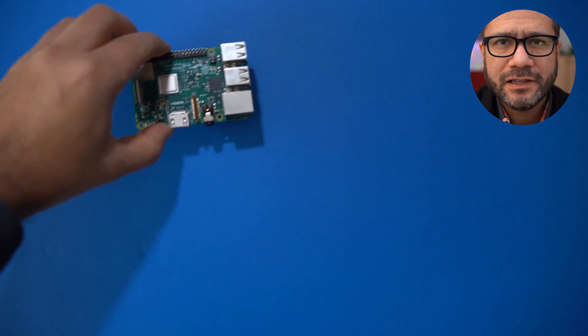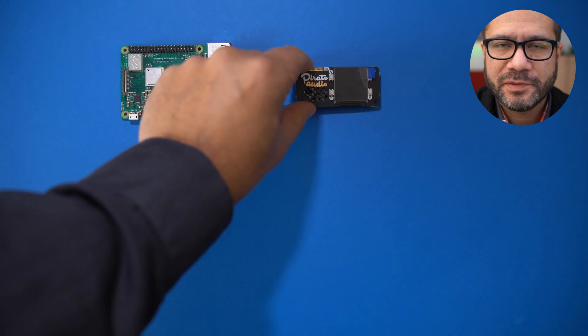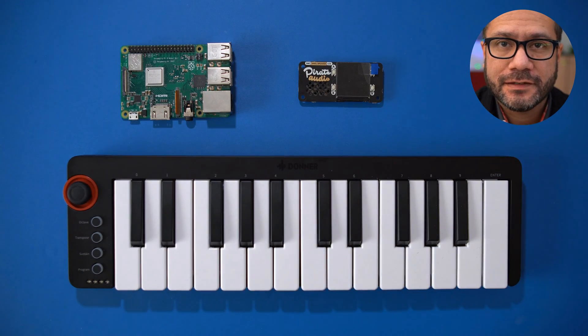The hardware list for today's video is fairly short. You'll need the Raspberry Pi, the Pirate Audio Board, a MIDI controller, and an SD card. And that's it.